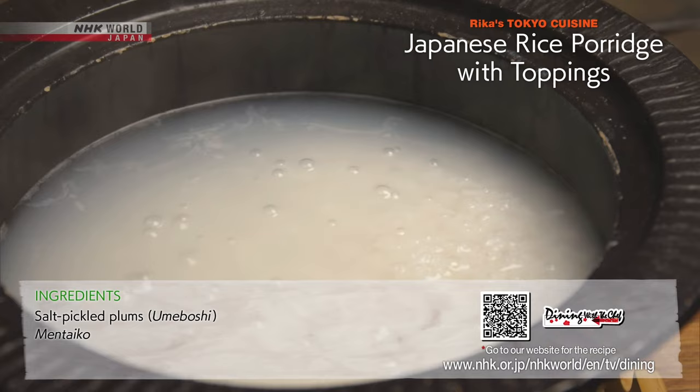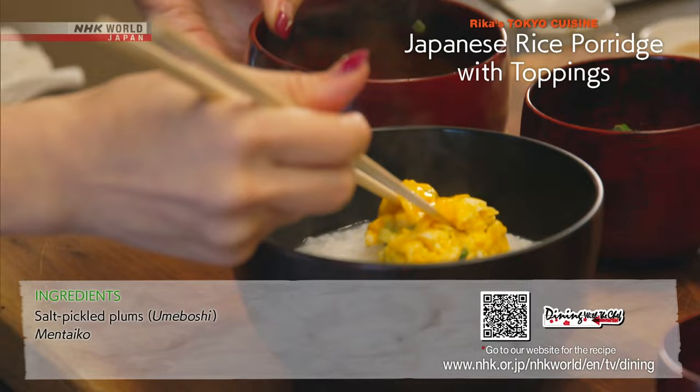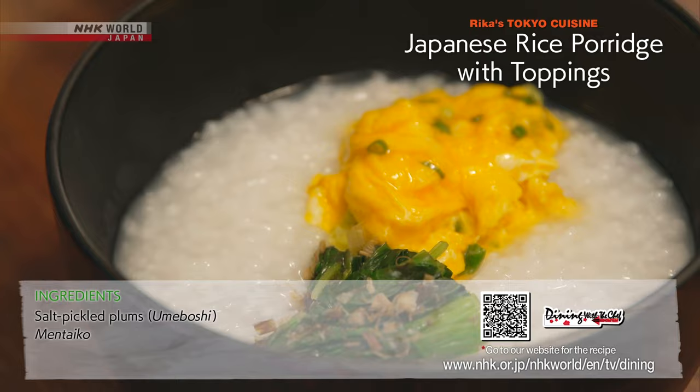Put the okayu in bowls. Then arrange the four toppings on the okayu. Try to do it in a decorative way. Now it's ready to serve.